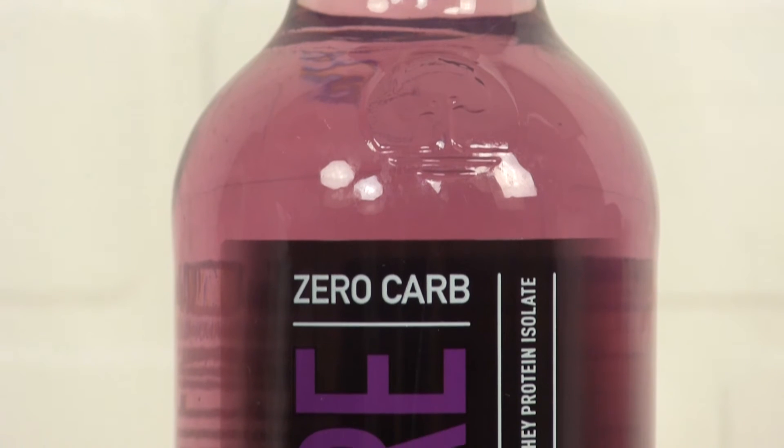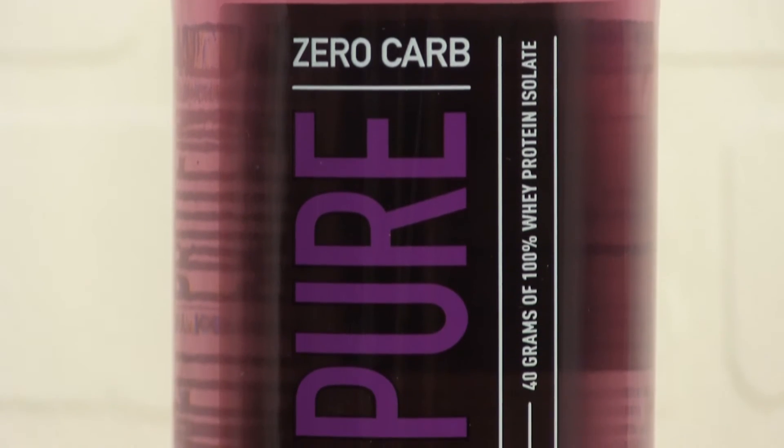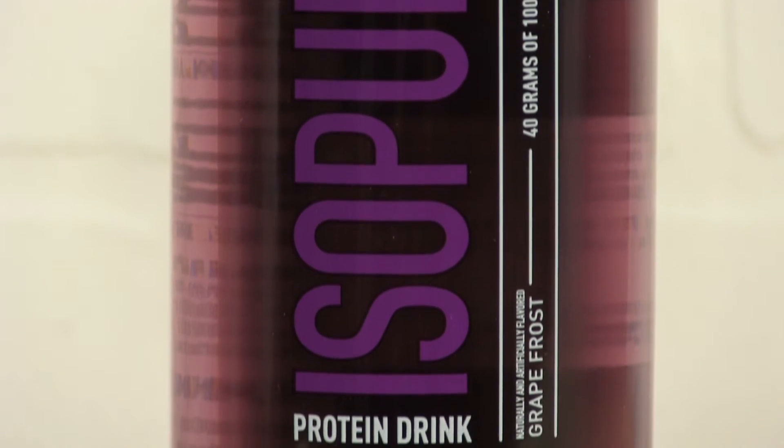Protein is typically about three things: quality, the type of protein, and ultimately the flavor. IsoPure has really hit the nail on the head with all three of those. It's got the quick absorbing isolate, it's completely carb-free, the flavor is outstanding, and the convenience factor couldn't be better. And this is why I love it.